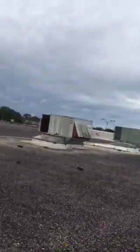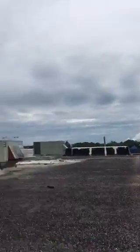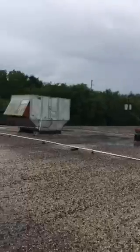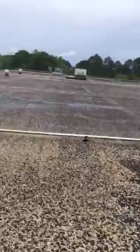I think this unit over there — the back unit — is leaking. I think we were talking about these units here. This one was leaking and this one is leaking. So I don't know if this one is leaking or not.